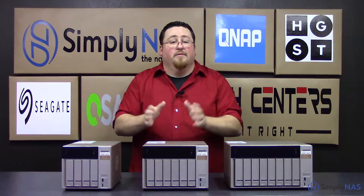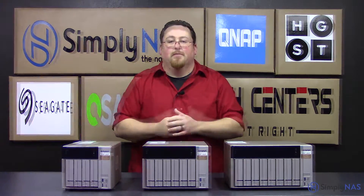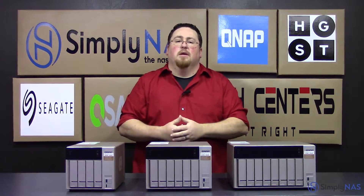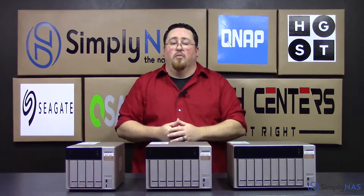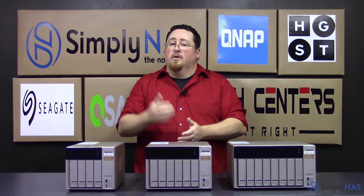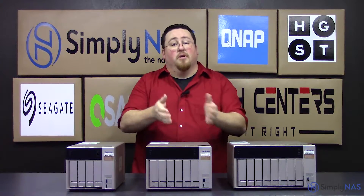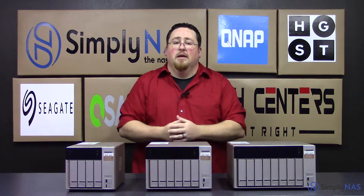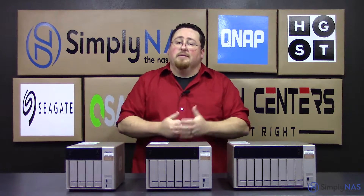Now that we've covered a few more of the features of these units, let's discuss a little bit more of the buyer's guide for these systems — what would you use them for? They would actually fit very well into a couple of different scenarios: a small home theater system where you'd be able to use it for video streaming, or even a small to midsize office where you have multiple people accessing information efficiently.